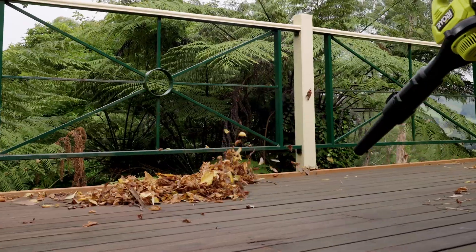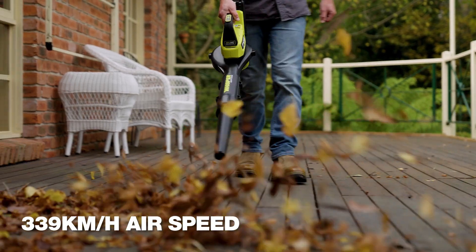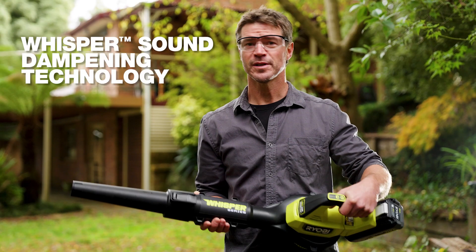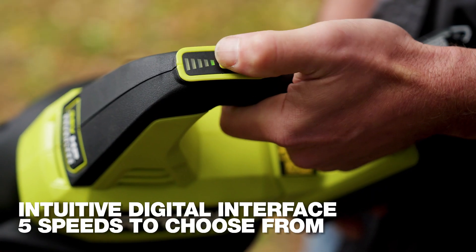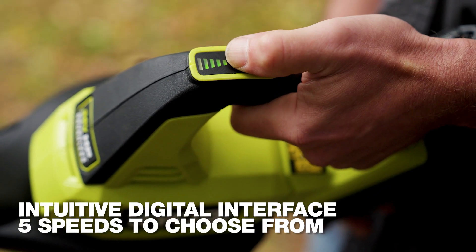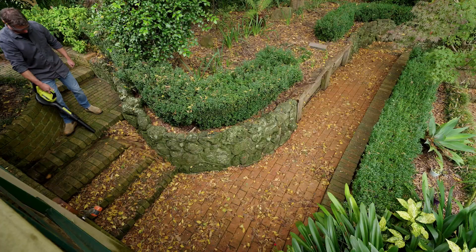It's got double the blow force of the previous model and sends leaves packing at over 300 km per hour. It's part of Ryobi's Whisper series, meaning it's much quieter than a petrol blower. It has an intuitive digital interface with five speeds to choose from, giving you more control over where you send the debris.